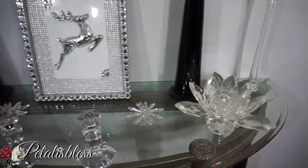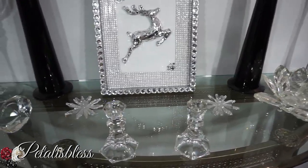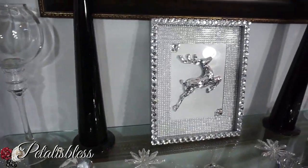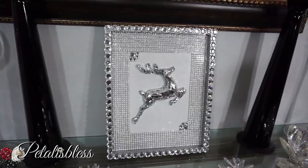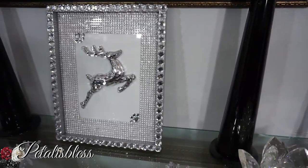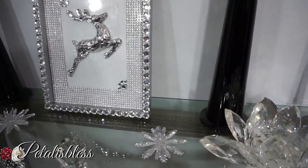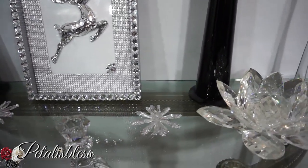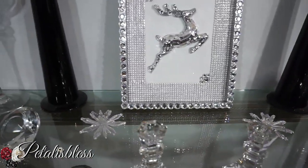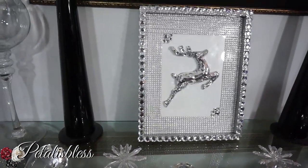He looks so cute! And like I said, you can place it anywhere within your home — on the wall, on the entry table like I have it, on your dresser, in your beauty room, in your bedroom, anywhere you like to place this Christmas decor. It looks super cute all blinged out.